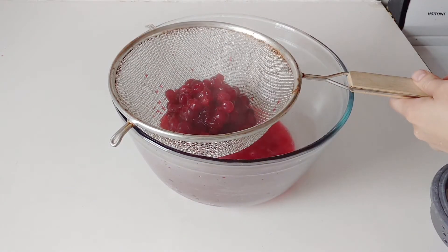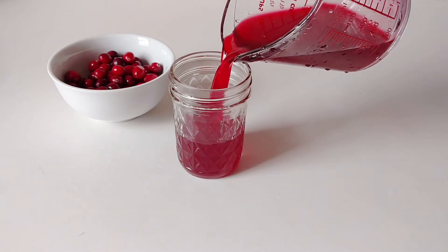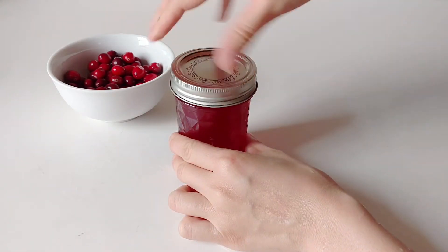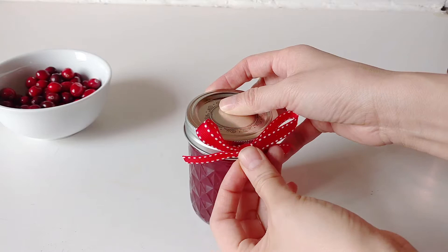Then you want to put it into a strainer. You can put a cheesecloth in for a finer strain if you want. I wouldn't push any of the berries in or else you're going to get big chunks as opposed to a nice syrup. Then wait for it to cool before you put it into a lovely mason jar, and then the rest is really just wrapping it up.